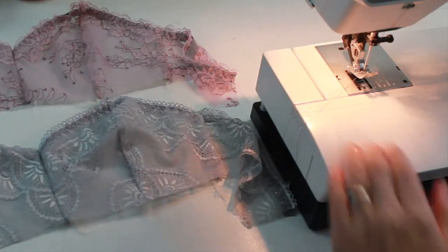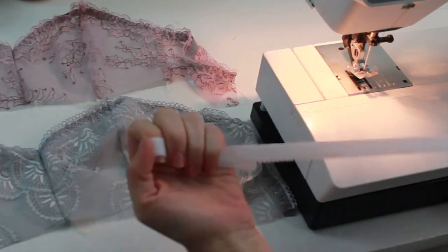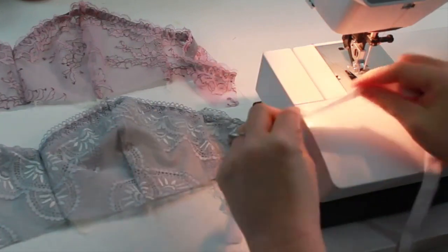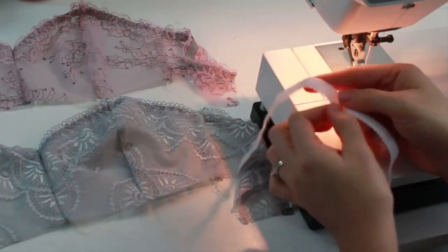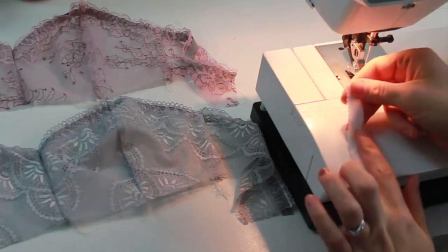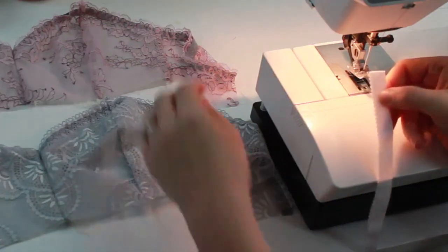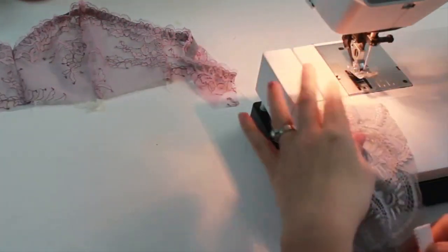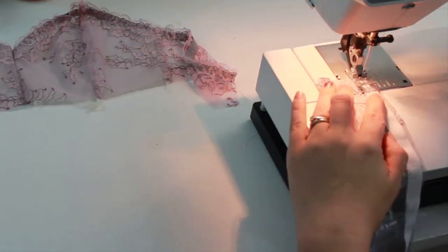I'm going to show you two different methods of applying band elastic. Your usual band elastic has two sides — a fuzzy plush side and a plain side — and it usually also has a decorative edge. I'm going to start with one end of my elastic, working with the plush side facing me and the decorative edge turned towards the left. I'm going to line it up with the raw edge of my bra band.